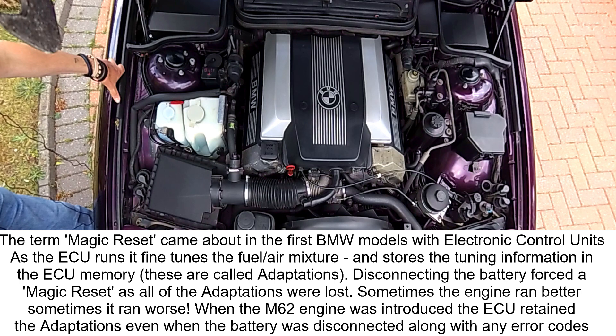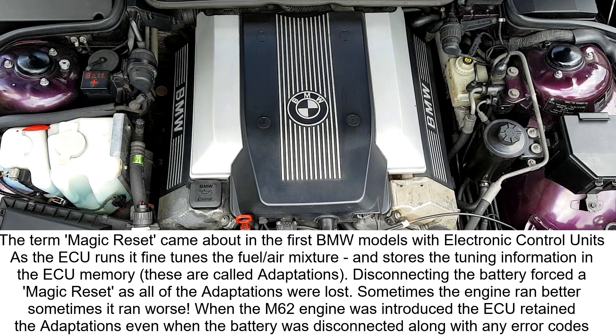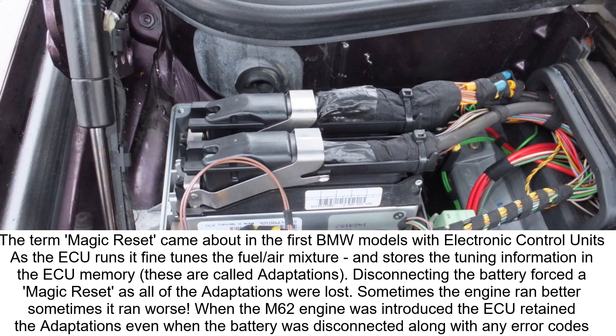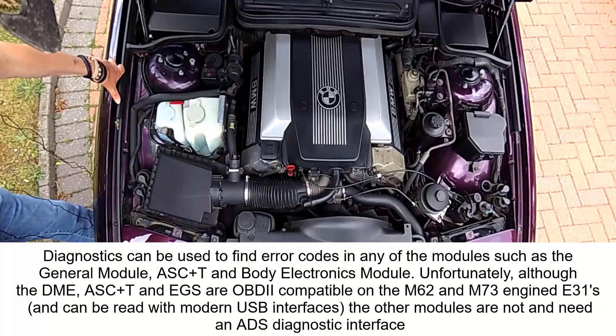M70 engine DMEs are volatile, which means that if you disconnect the batteries they lose all their settings and stored error codes. The 840ci with the M62 engine is non-volatile, so you can disconnect the battery and the error codes and all the adaptations are still stored. The M60 is like the M70 — volatile as well.